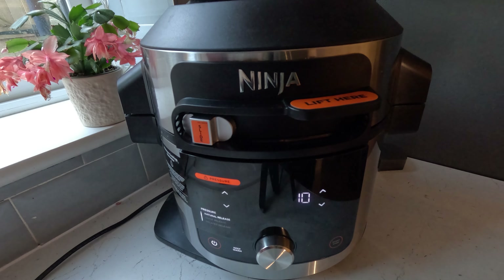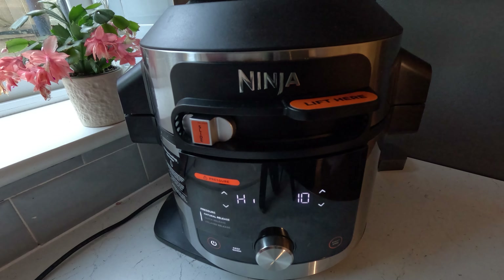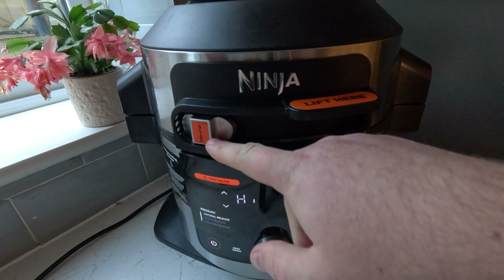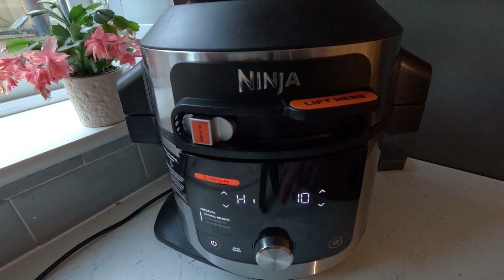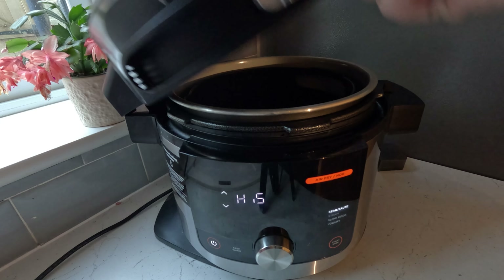Why is the lid on my Ninja Foodie 15-in-1 stuck shut? Well, if your lid won't open like this, the most common reason — and you might not know — is that you've accidentally left it in pressure mode. So if your slider's all the way to the left, it locks the lid, even if nothing's cooking and it's not turned on. So slide it open and then your lid opens.